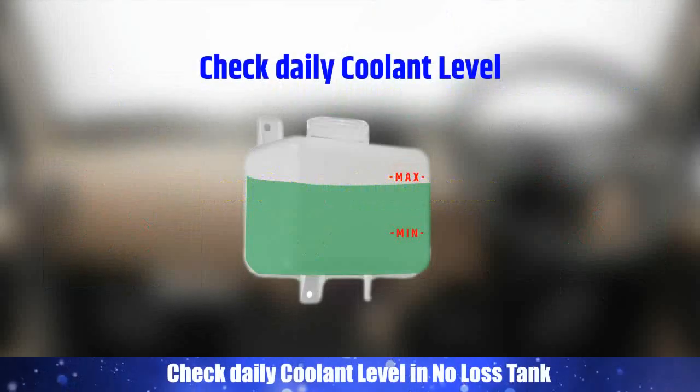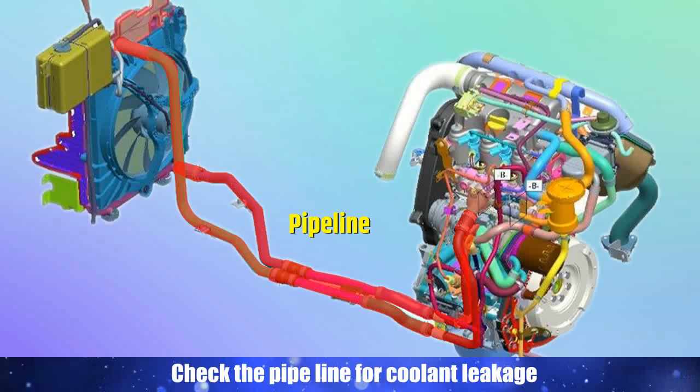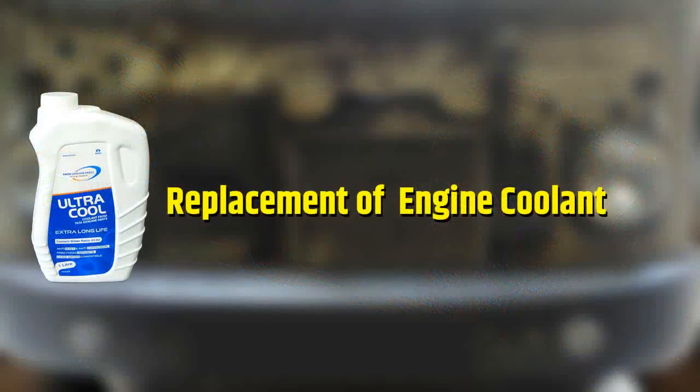Routine maintenance: Check the daily coolant level in the no-loss tank. Check the pipeline for coolant leakage. Now have a look at the replacement procedure of coolant.